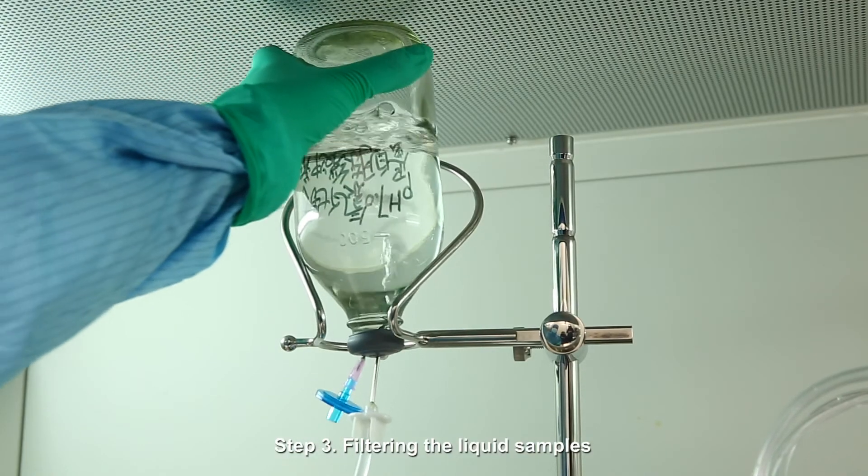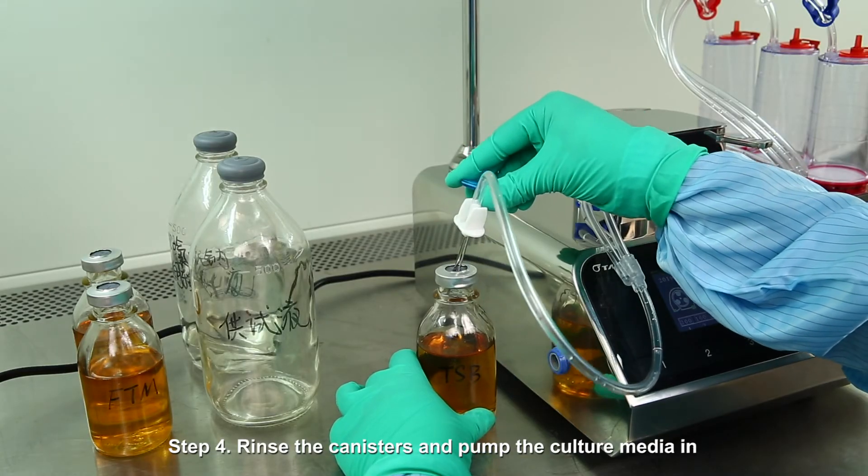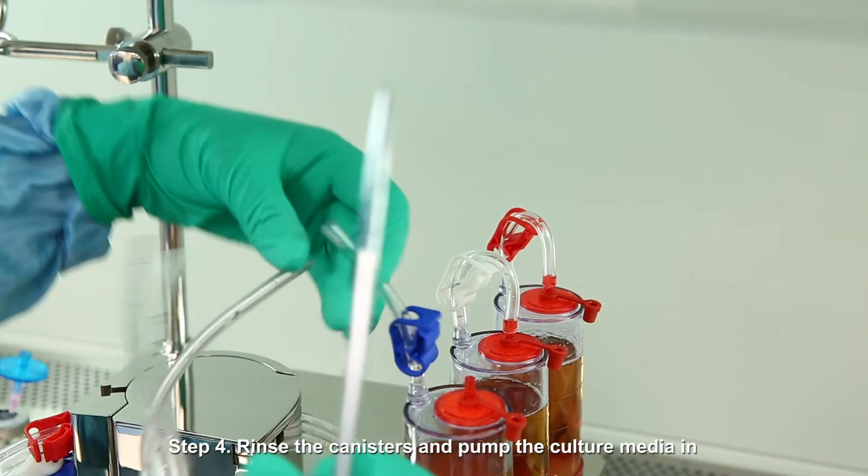Step 3: Filter the liquid samples. Step 4: Rinse the canisters and pump the culture media in.